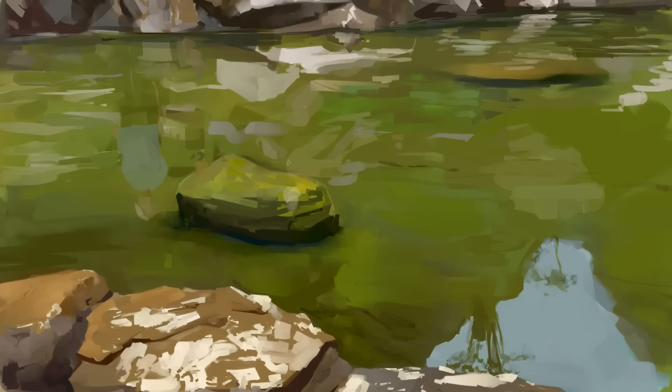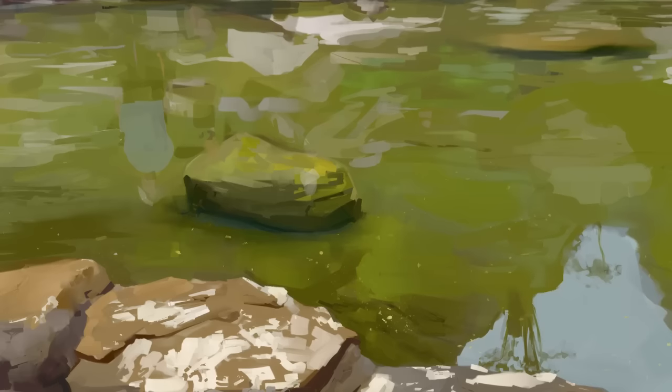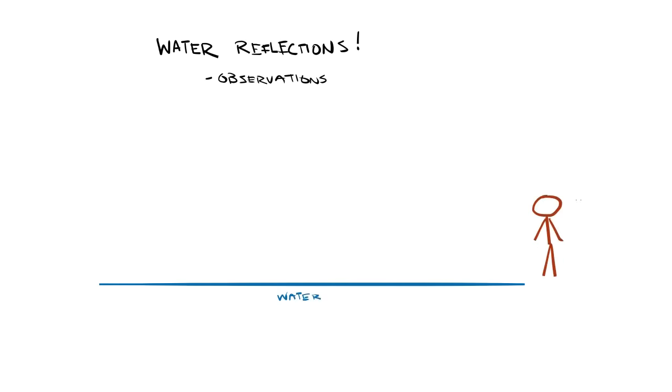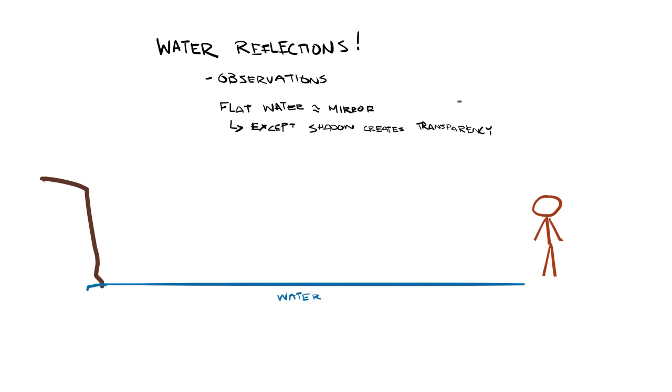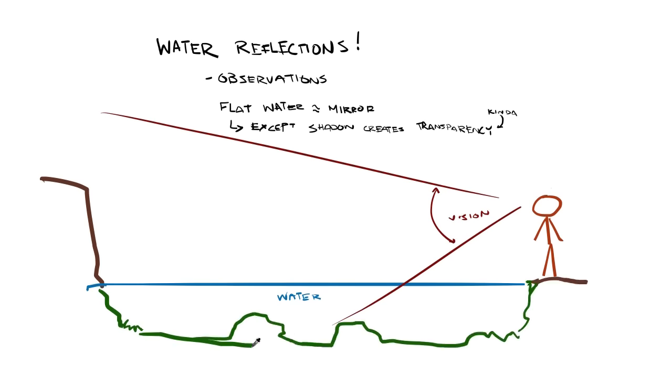At this point the image is pretty much done. The total time spent on this study was roughly one hour. Now is a great time for a quick review of what we've learned about water so far. The first thing we may know about water is that if the sun is shining evenly and the water is very calm and flat, the surface is basically just a mirror. If nothing else you can always just render water as a mirrored surface and it will probably look better than any other basic approach — it's certainly better than just making it blue.